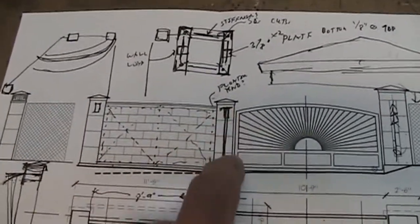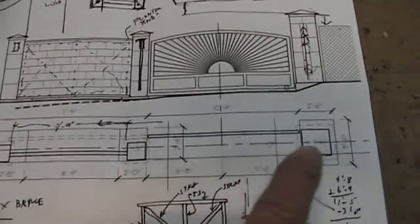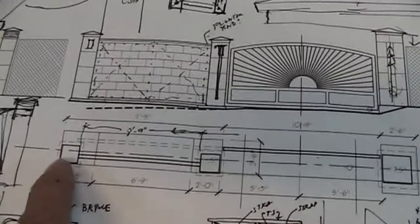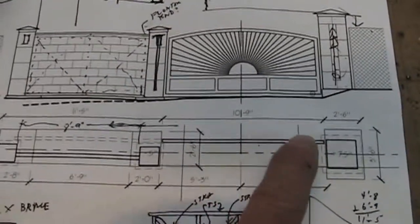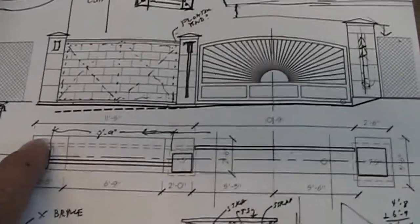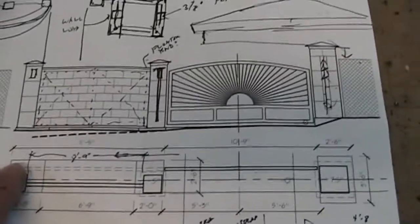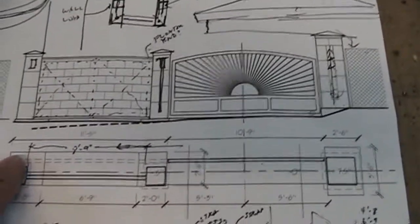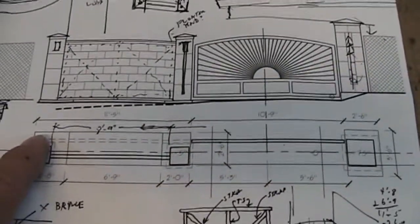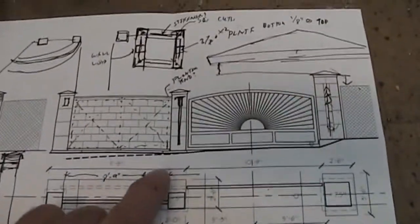Looking at the plan view, you can see the big column, the two smaller columns, and the panel in between. The gate will actually slide horizontally as opposed to being a swing gate. I started out with a swing design but didn't like it because of some grading issues and driveway work that wasn't in my budget. I moved to the sliding gate, and I think it'll work a lot better in Oklahoma with the wind. There are all kinds of sketches on this drawing where I've printed it out and doodled on it.